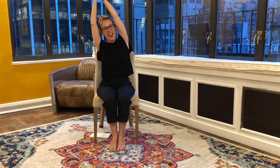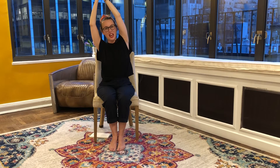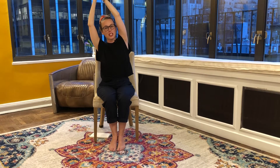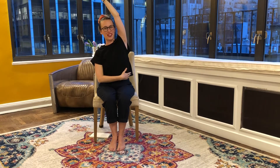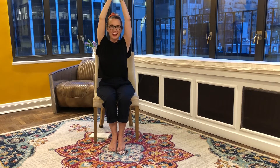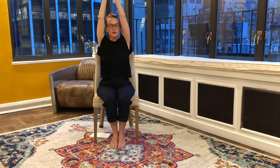We're getting a nice side body stretch. Feel free to keep your head as straight in this pose as you want. If it's more comfortable to tilt it a bit you can, but again this class is especially for people suffering from vertigo, so really keep your head aligned and focus on the side body. We breathe for ten, nine, eight, seven, six, five, four, three, two, one. Inhale straight up like an arrow — big breath in, big breath out.